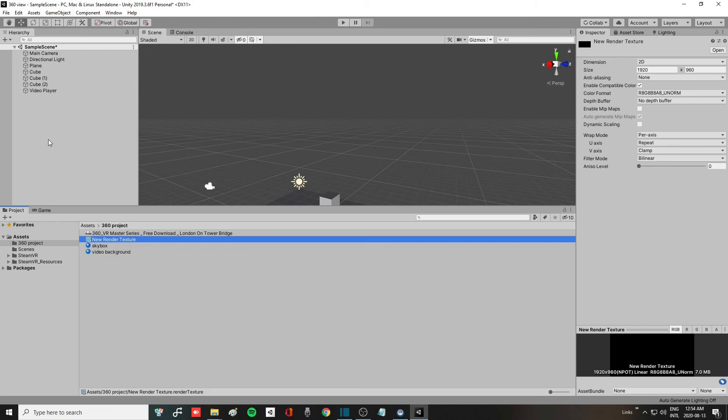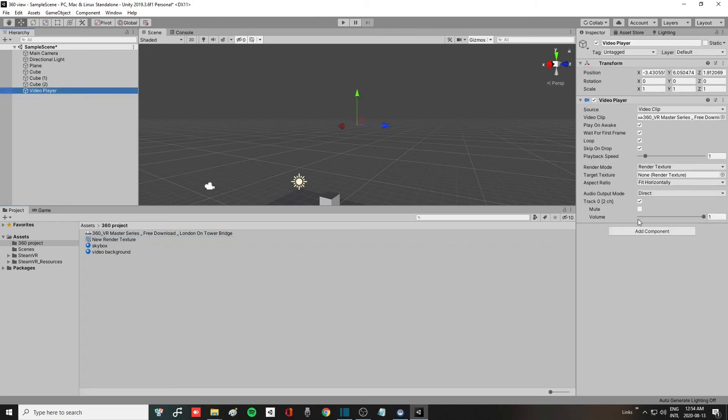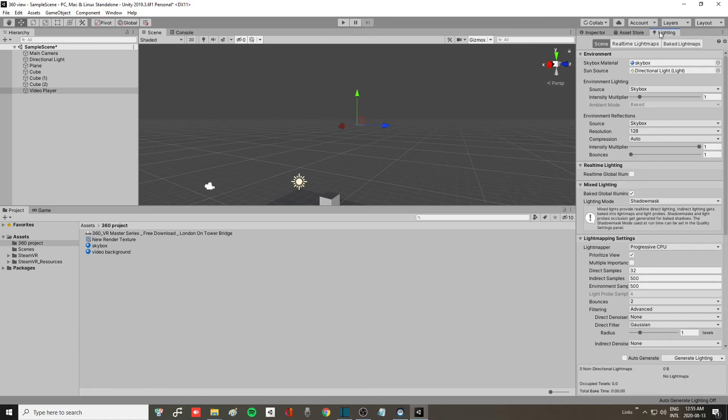Click on your Video Player in the hierarchy. In the Inspector, you'll see Target Texture is currently set to None. Drag the render texture you created into the Target Texture slot. Then click on the Lighting tab and drag your video background material into the Skybox Material slot in Lighting Settings.